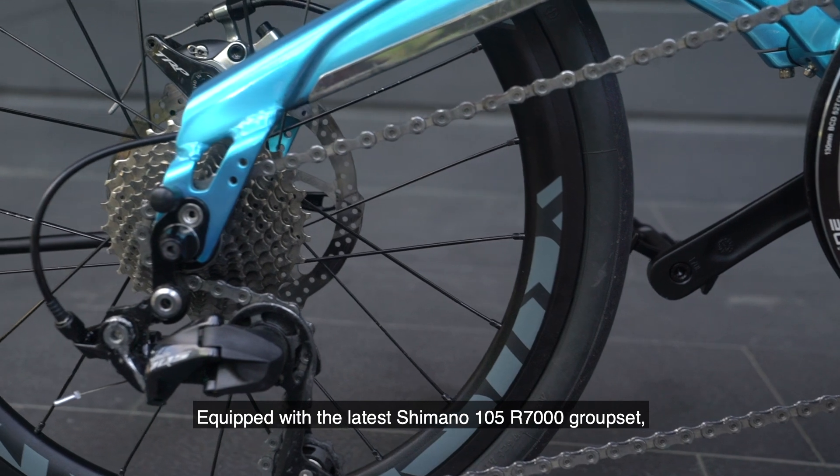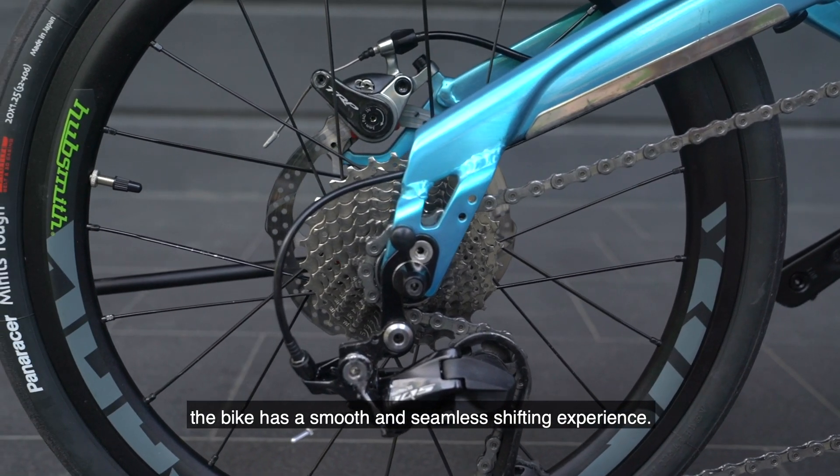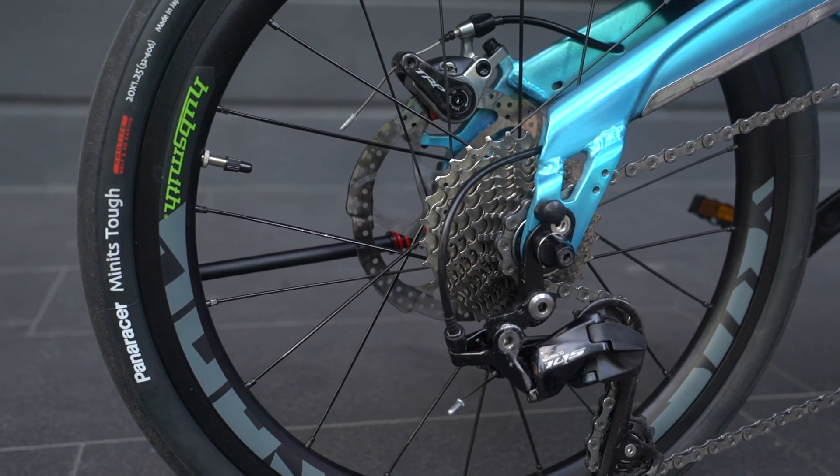Equipped with the latest Shimano 105 R7000 groupset, the bike has a smooth and seamless shifting experience, which is beneficial when riding on various terrains.